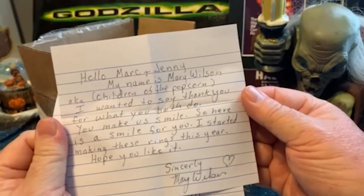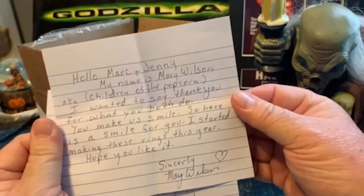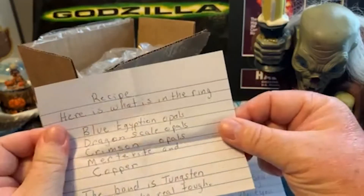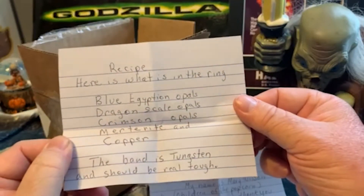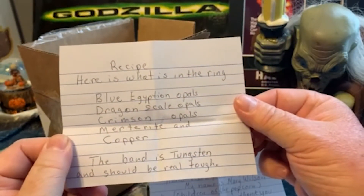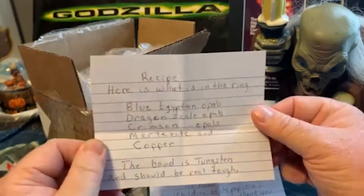There's another note: 'Hey Mark and Jenny, my name is Mary Wilson, aka Children of the Popcorn. I wanted to say thank you for what you both do — you make me smile, so here's a smile for you. I started making these rings this year, hope you like it. Sincerely, Mary.' Here's what's in the ring: blue Egyptian opals, dragon scale opals, crimson opals, meteorite, and copper. The band is tungsten and should be real tough.